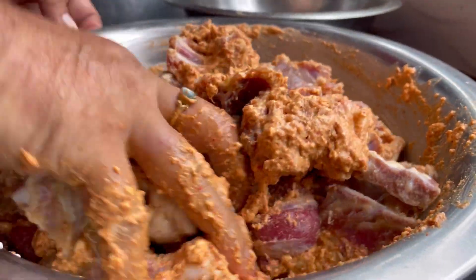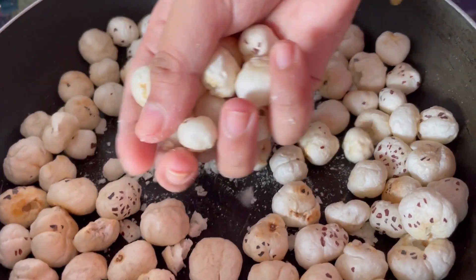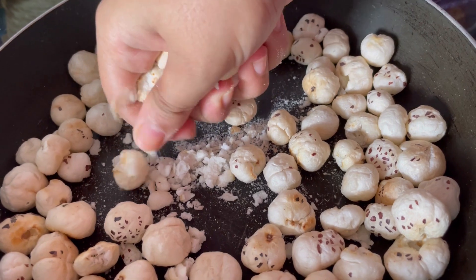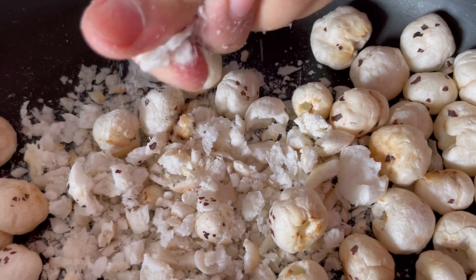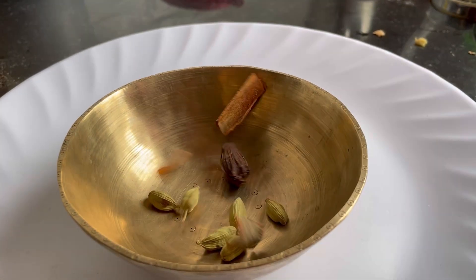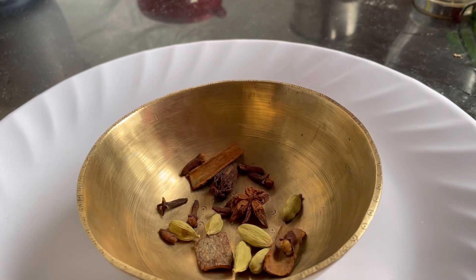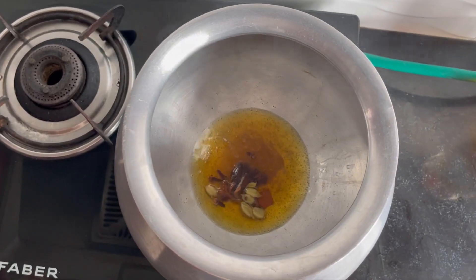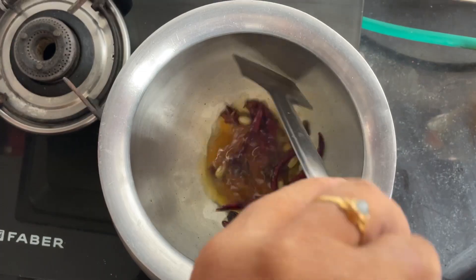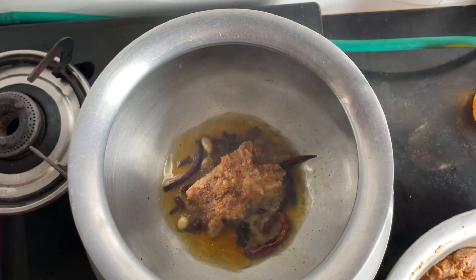I am going to put the marinate on for half a minute. I will use about 160 milliliters. I will put in the masala with the marinate. We will be ready for our mankha.